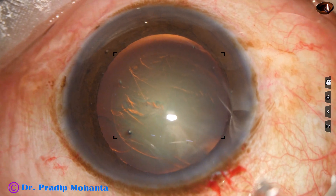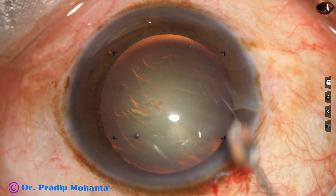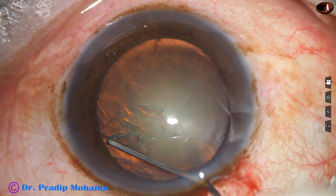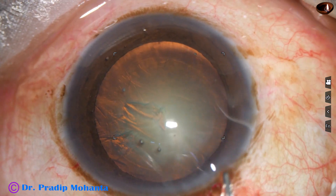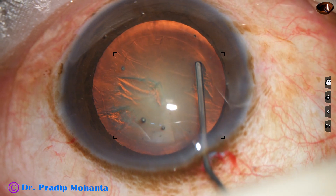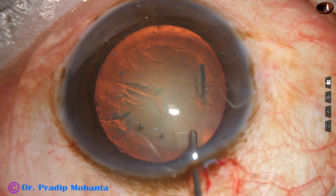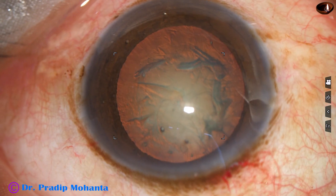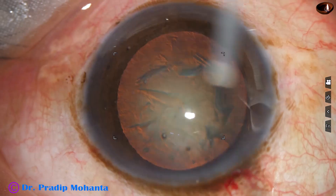Hydrodissection is done with BSS and a 27-gauge cannula. As we see, the fluid wave goes to the other side and the nucleus is rotated. The fluid wave comes anteriorly along the equator, confirming hydrodissection is complete.